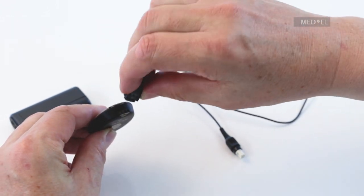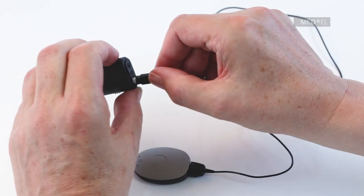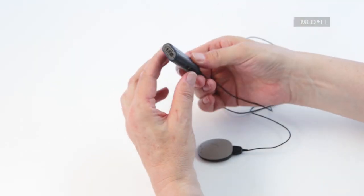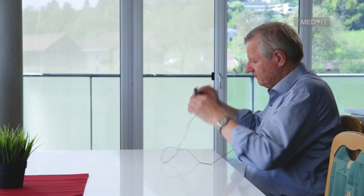Plug the Mini Battery Pack cable into Rondo 2. Plug the other end of the cable into the Mini Battery Pack and switch it on. The Mini Battery Pack can then be attached to clothing or worn in the pouch provided.